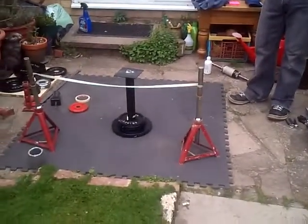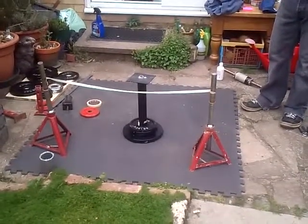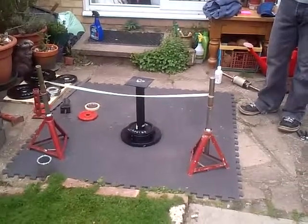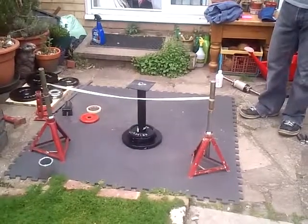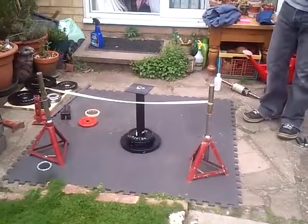Jerome's going to do an official penny pinch, half penny lift. This is now at 10.55 kilos, so just under 11 kilos.